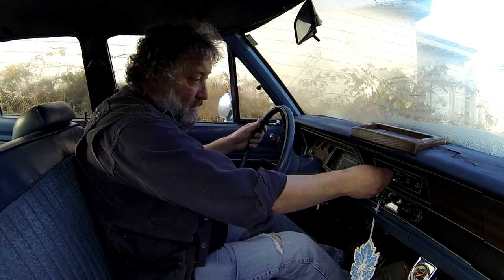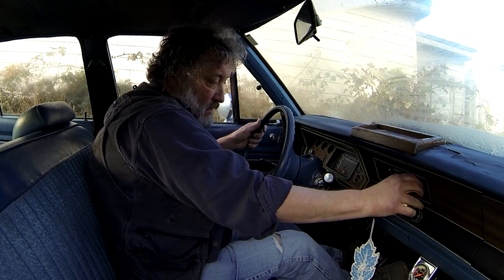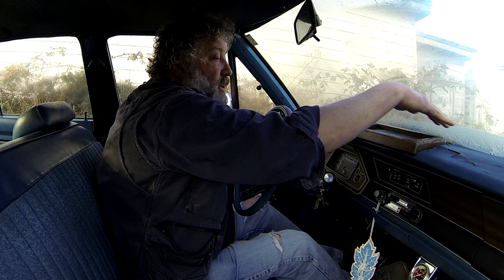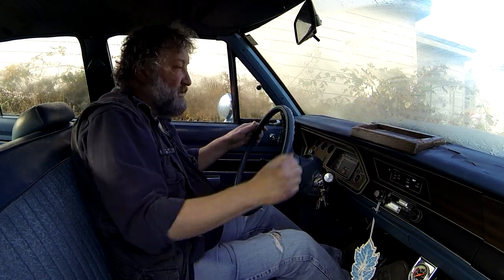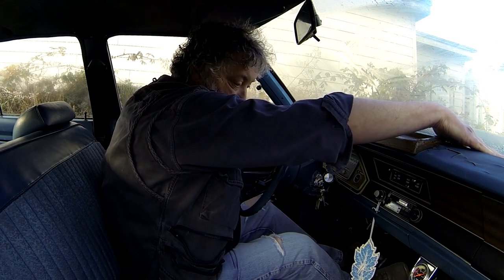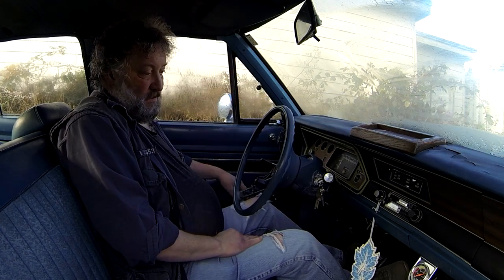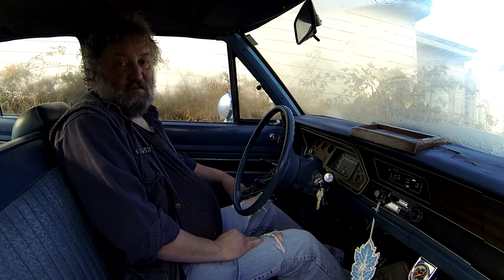What do we got? Man, still works! This thing is fucking mint.